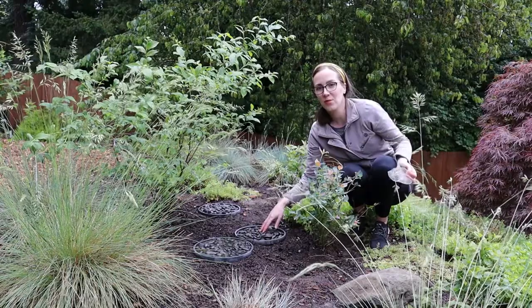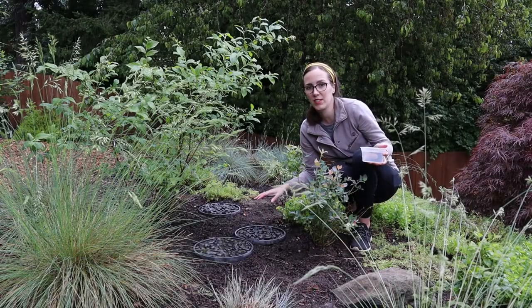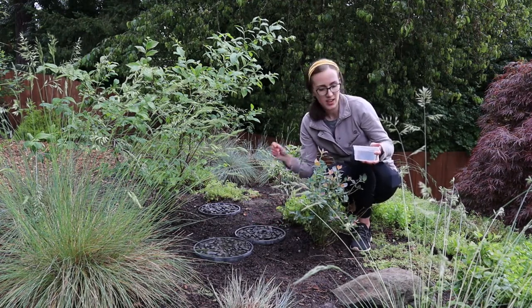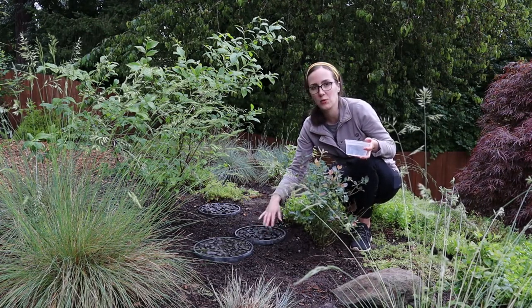Then we'll just add some water. The rocks will give the bees a place to land where they can get a drink and stay safe and not drown in the water. When you add the water, you want to make sure that the tops of the rocks are still exposed.